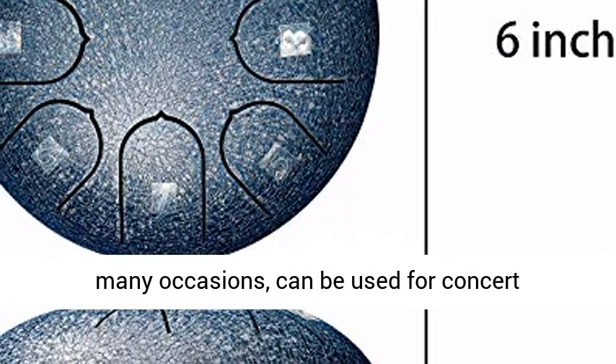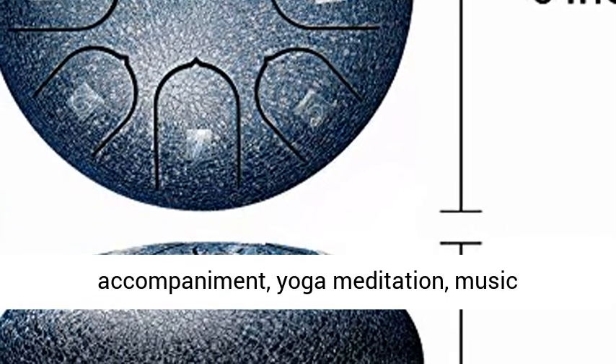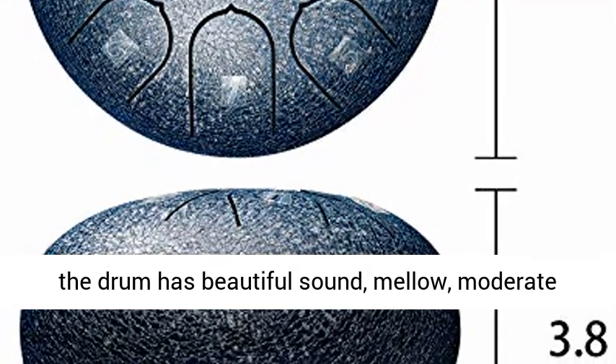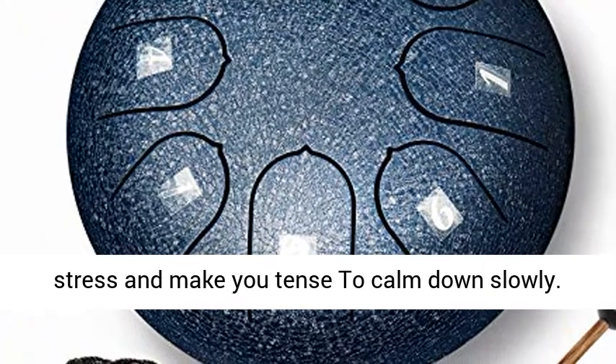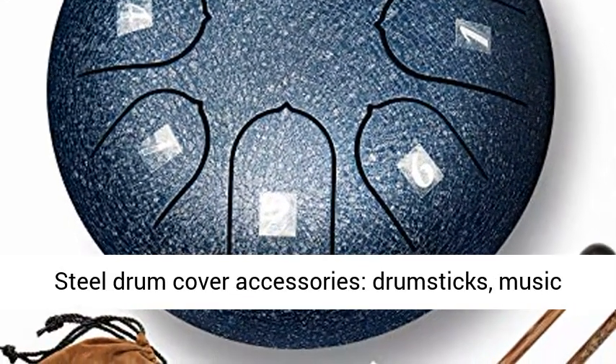Application scope: the hang drum can be adapted to many occasions — concert accompaniment, yoga meditation, music enlightenment education, and spiritual rehabilitation. The drum has beautiful, mellow sound with moderate volume. Its classical and soothing melody can relieve stress and help you calm down slowly.